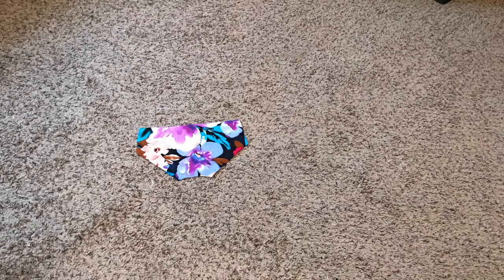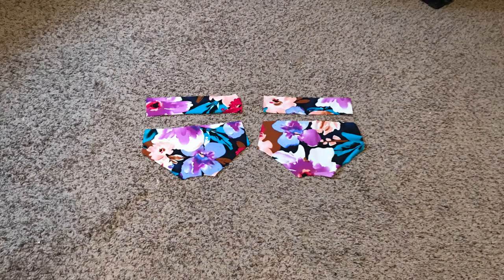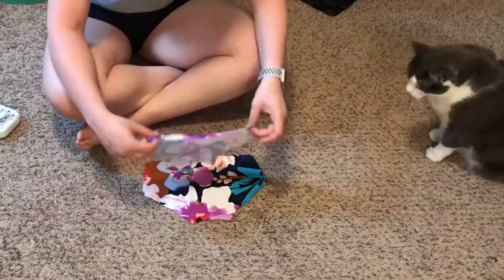If you want to see how I made these, stick around and let's get started. First you need your pieces — all my pieces will make a size three-to-six months pair of baby bloomers. You need your front piece and your back piece, your two waistband pieces, four leg band pieces, and a piece of three-quarter inch elastic. My piece is 15 inches long, but that will vary for the size of the bloomers you make.